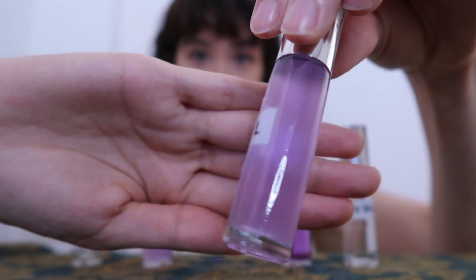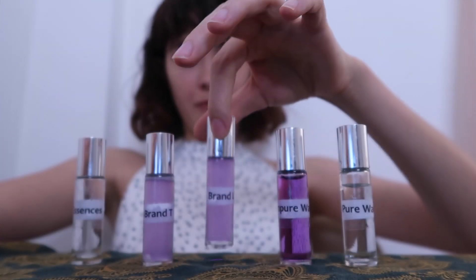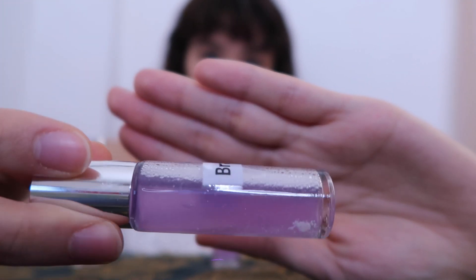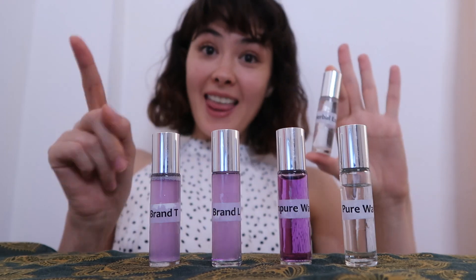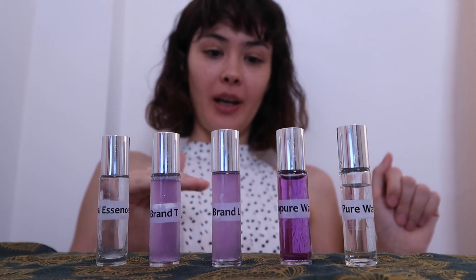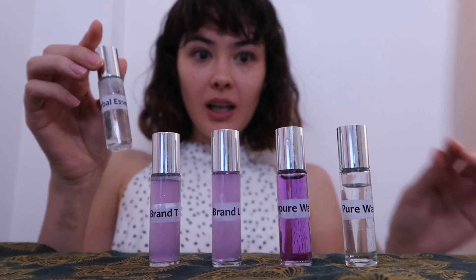Brand L, as you can see, is a bit cloudy — definitely has some purple. The water's a little chunky looking, definitely a tinge of purple, meaning there's still impurities there. Brand T — same, definitely not clear. Herbal Essences — looking good, almost just as clear as the pure water. And that is especially interesting, because if you remember, all four vials had the same water in them — all made with the same dark purple impure water. But yet here we are: the Herbal Essences vial, clear as can be.